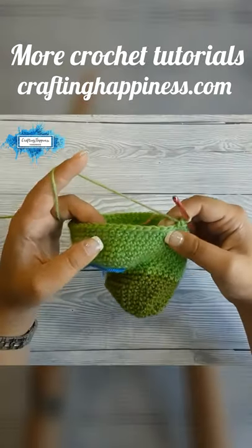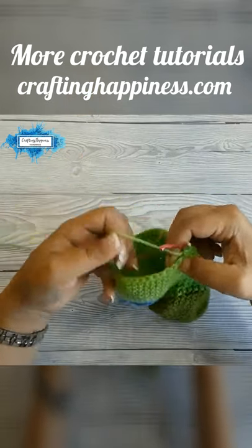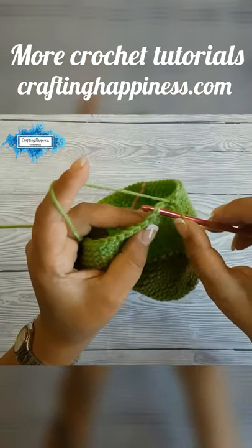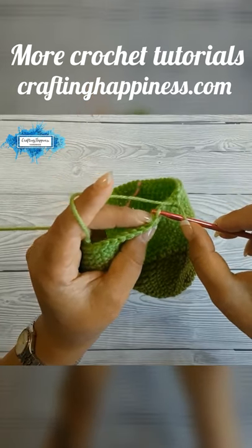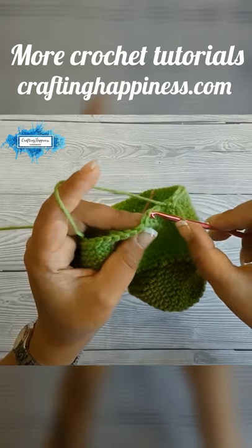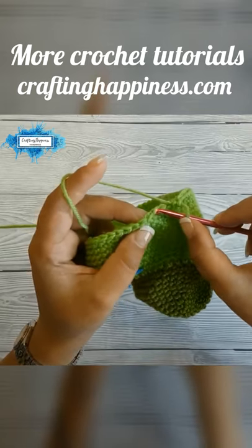We will make 36 single crochet in back loop only. Instead of inserting the hook through underneath the entire stitch, we will be inserting the hook in this loop only — that is called the back loop. This is the front loop.